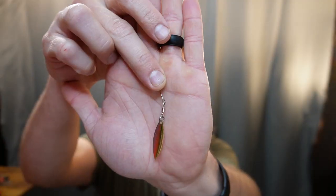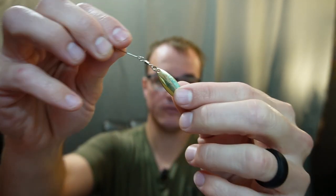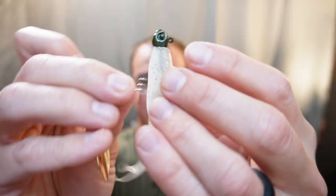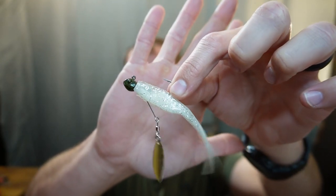Number one: my number one adjustment you can make to your fluke this winter is to attach a blade. The blade I like to use is a Keith Poche Humdinger — you can get it in many colors: gold, silver, painted, willow leaf, Colorado. Generally speaking, you're going to go with gold or silver depending on your water clarity. If you have really clear water, go with the silver one. All you have to do is put it at the head of the bait like that — boom — and it turns into an underspin, just like that.